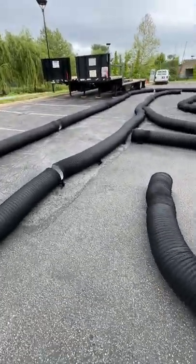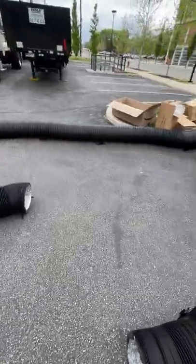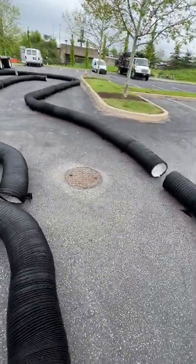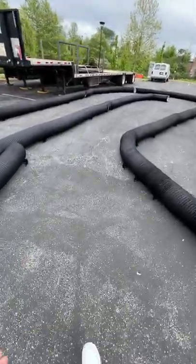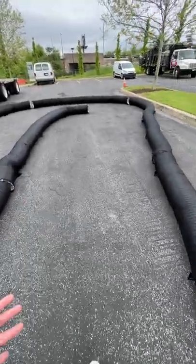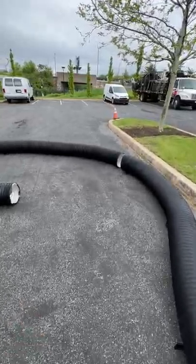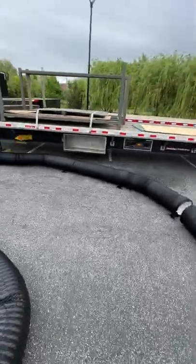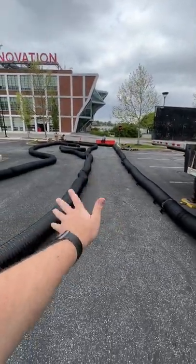From the hairpin, we are going into a small chicane section. We go into the right and right again, into the left. Then we have a sweeper curve where we start gaining high speed, going up the hill here, and having another hairpin at the end.